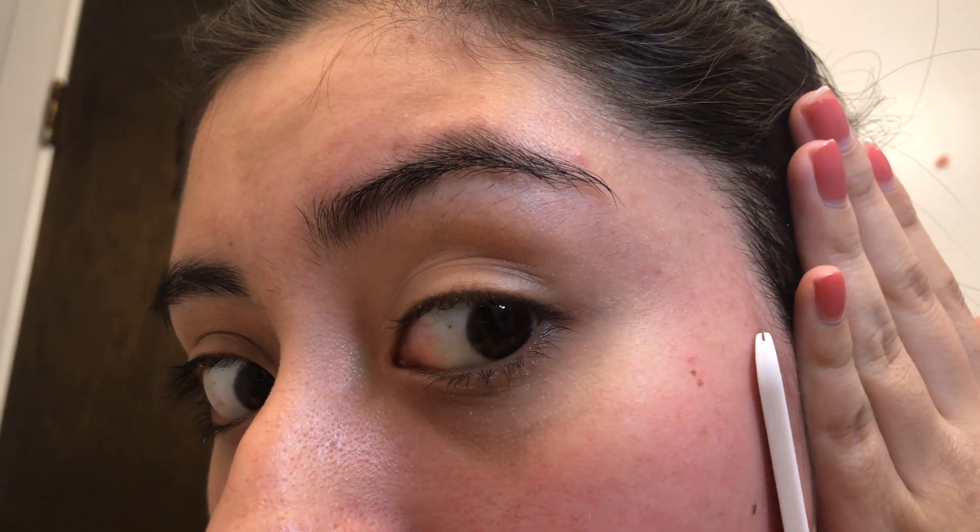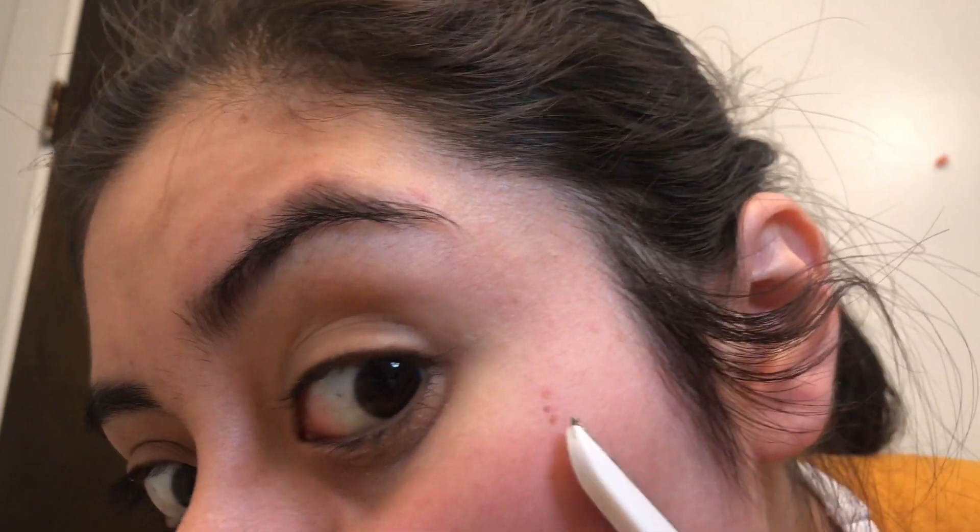I don't actually shave the sideburns all the way — I just do a little like that. That's the most I'll do for the sideburns, and then I'll move on to the mustache, which I do real quick because I can't really talk when I do that.